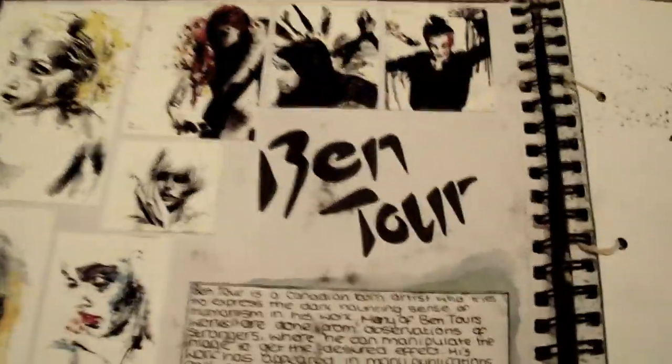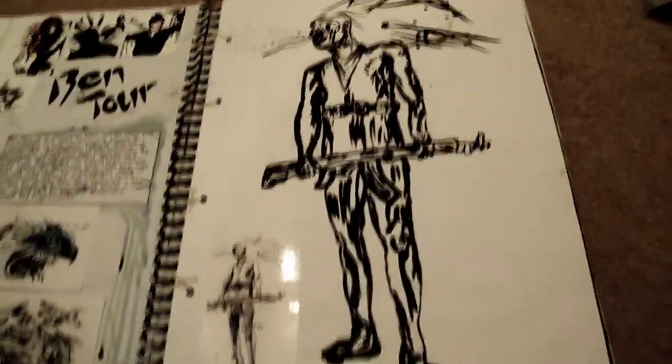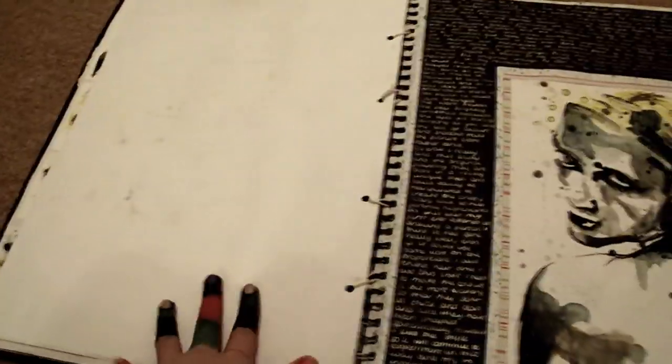So I immediately started looking at my first artist, Ben Tor. I did a little biography, printed off some of his works — you can't really see those because of the light. Then I did a study of one of his pictures, and that page is blank. Then I did another study of one of his pictures along with some writing, which is a picture analysis and an evaluation.